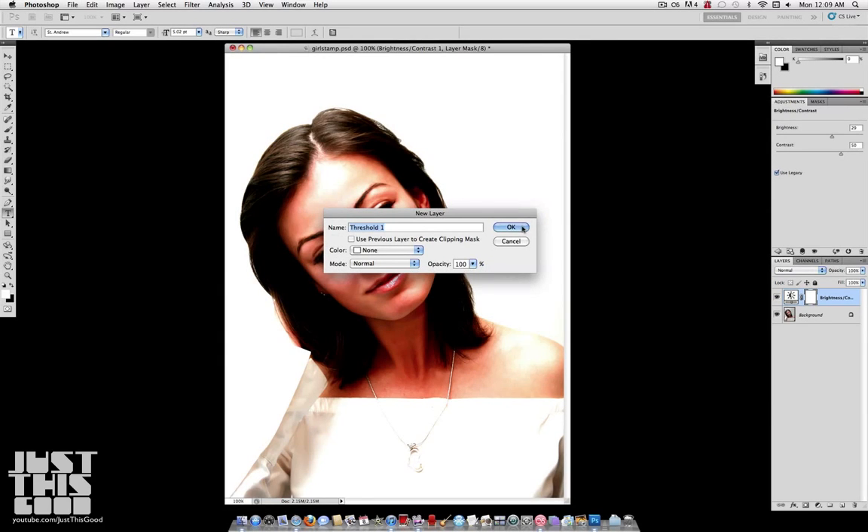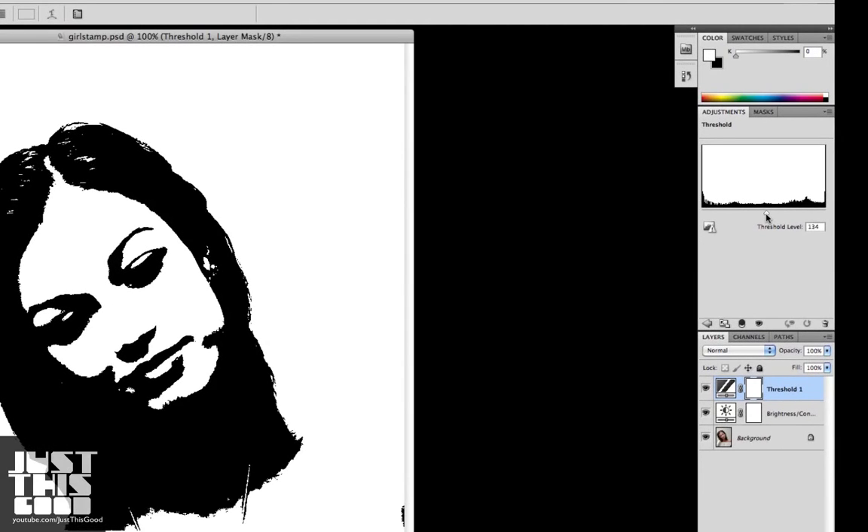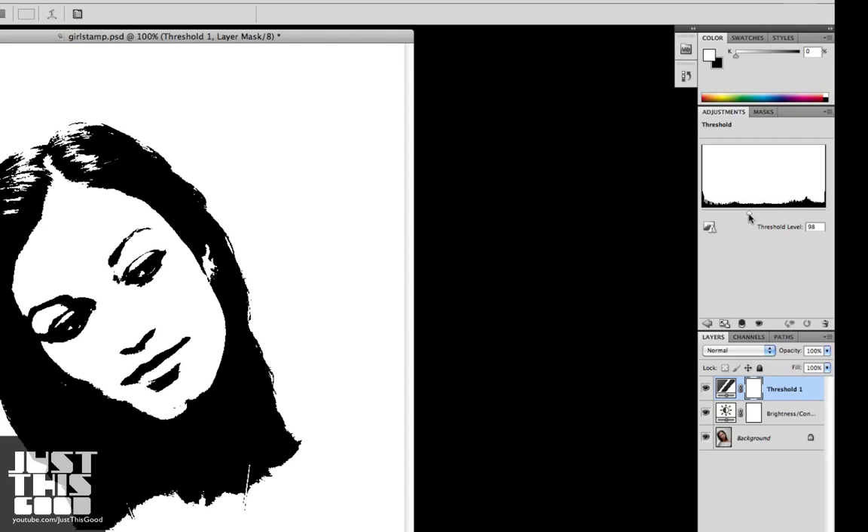Go to Layer, New Adjustment Layer, Threshold to give a more clean looking stamp. Adjust the slider so that you can see the basic facial features better — just make sure you can see the mouth, the nose, the eyes. You want it to look clean.